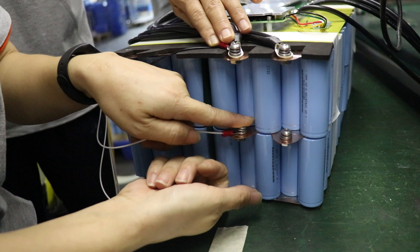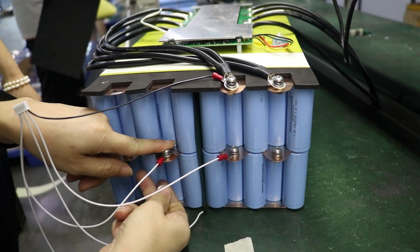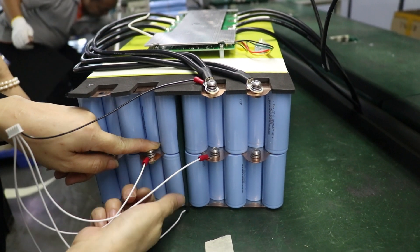In addition, this battery adopts a comprehensive multi-level battery protection strategy and fault isolation measures, which can ensure the safe operation of the system.